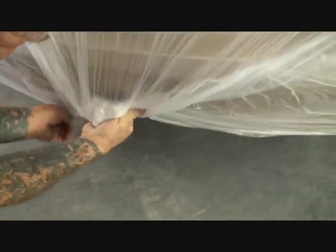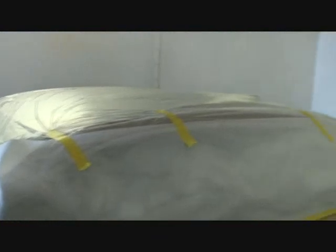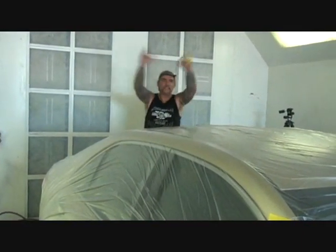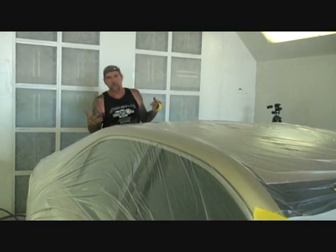Come to the back of the vehicle, grab the center of the plastic, tighten up and roll the paper just like that, then take one piece of tape and tape it down. Now you can see that the vehicle is fully taped off with the plastic on properly. We've taped the car off, saved ourselves a lot of money by not using excessive paper, and used the proper automotive plastic required to paint a vehicle.